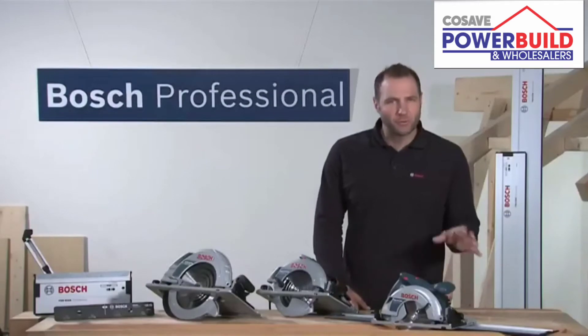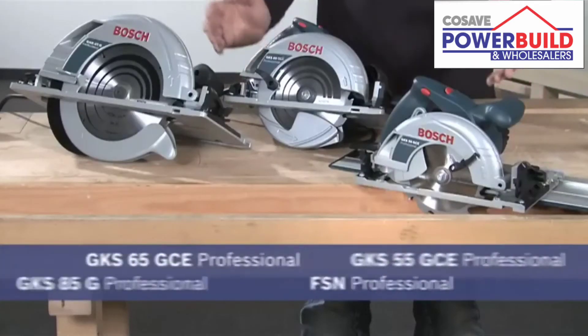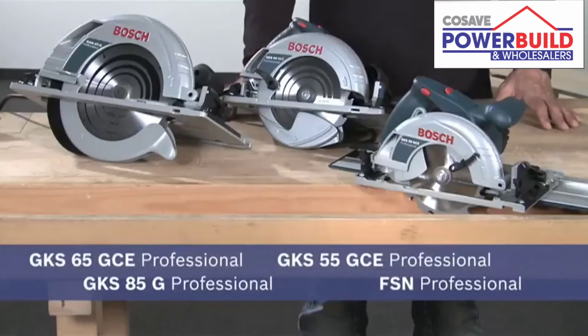Experience for yourself the new guide rail system and the new circular saws from Bosch. An unbeatable system — the fastest way to achieve a straight cut.